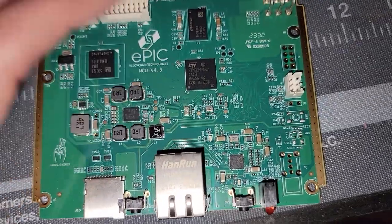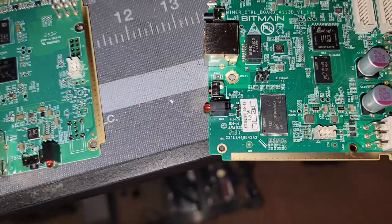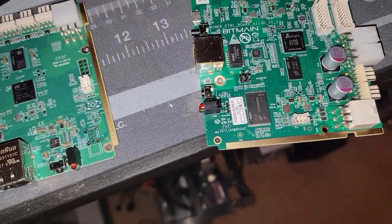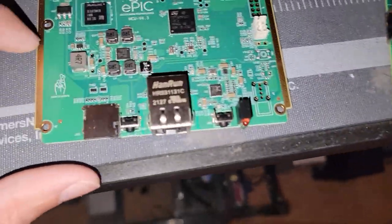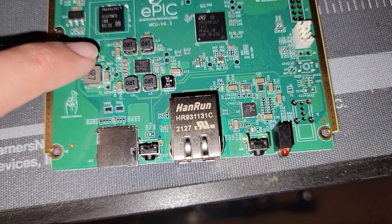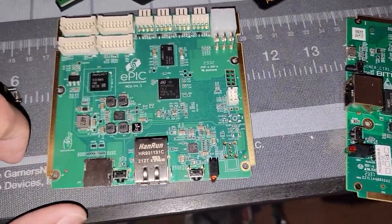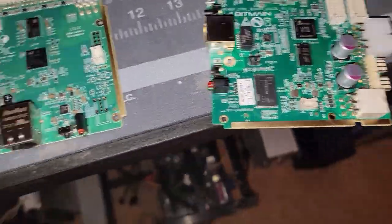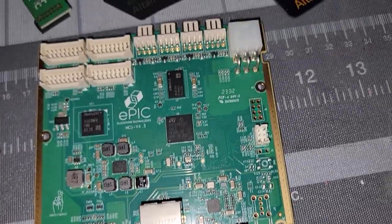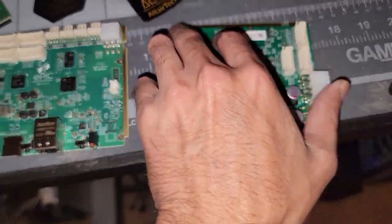I'm not entirely sure what that is, but I'm assuming there's something like the AM logic quad core equivalent. Besides that, those are the major differences between the two. We've got two large capacitors here on the Epic and none on the AM logic side — maybe more dense capacitors there. And here are some chokes — didn't see one on the AM logic board — along with some resistors and various capacitors in different forms.